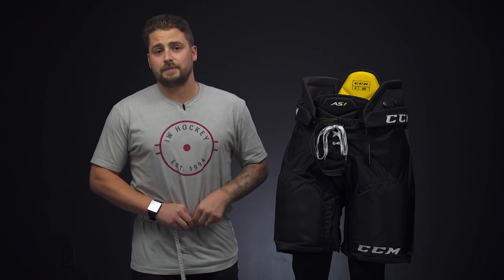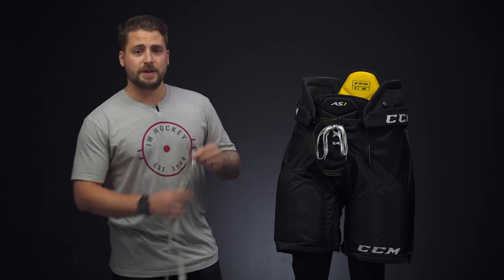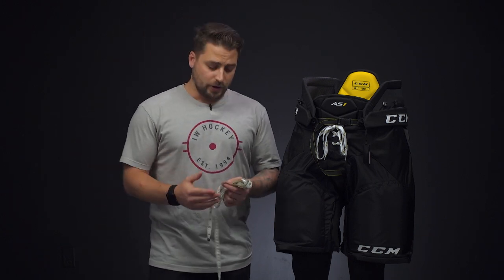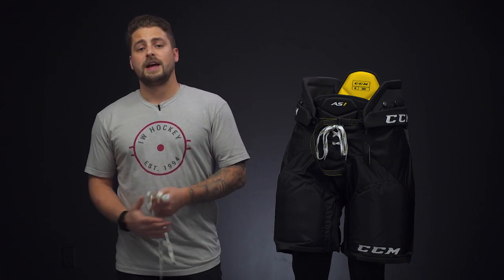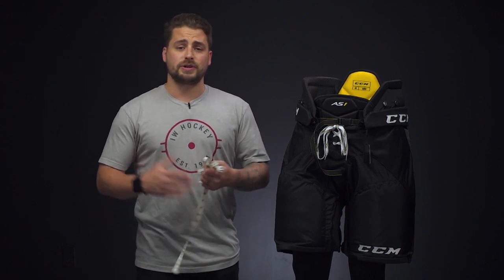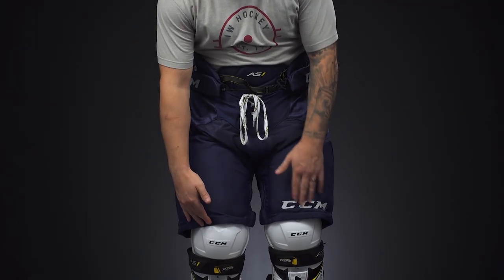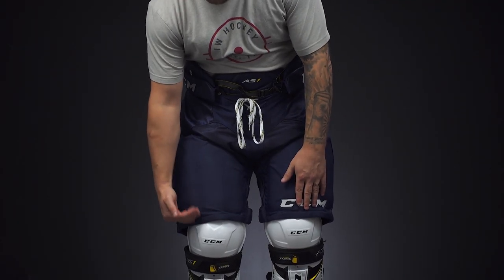After you've found that, you're going to take your waist measurement and your height and then find your corresponding size on our general sizing guideline chart. In my case, I'm 5'6" at a 33 inch waist, so that puts me in between a senior small and a medium. You might be the same where you're in between two sizes — this comes down to personal preference. The smaller pant will be closer to the body in fit, and the larger pant will offer more volume but also more protection and coverage.